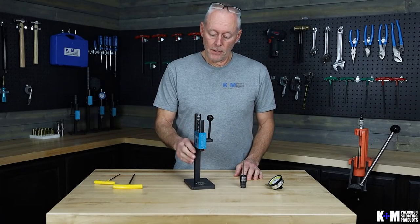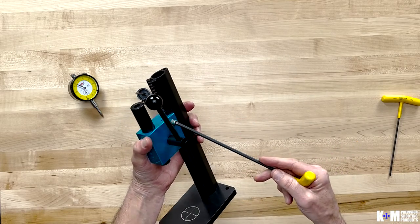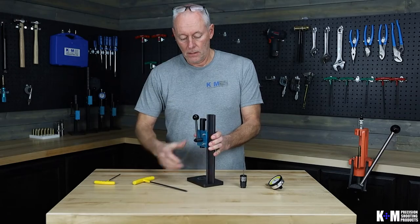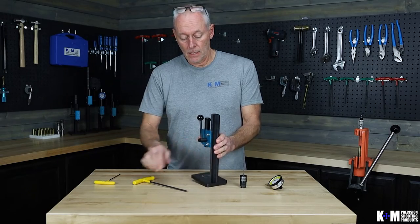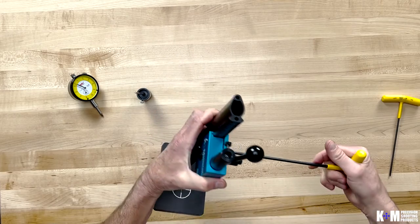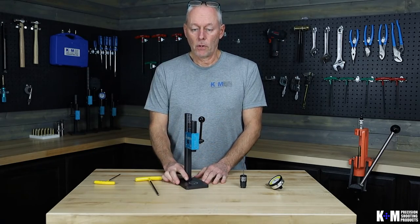Let's make an adjustment on our press head height — it's pretty simple. See these two screws on the side of the press. You're simply going to take your hex key provided with the press and loosen up these two screws. You can slide the press head up and down to accommodate your die. Once you get in the position you like, lock it back down and your press is adjusted for the height of your die.